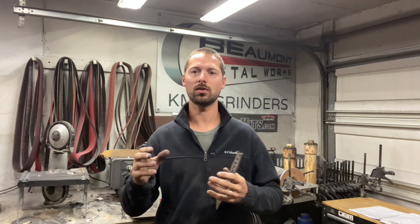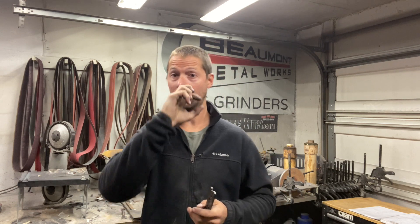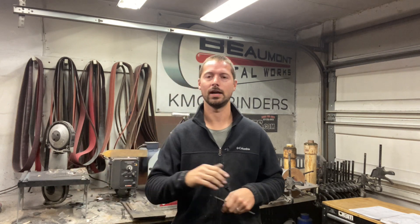Welcome back to another video, guys. Today we're going to be grinding a couple knives. If you've seen the videos I've put up on grinding bevels with a jig and also my freehand bevel grinding, you know that I do both. I find that certain models of the knives I make work out better when I grind them with a jig, and some of them work out better when I grind them freehand.